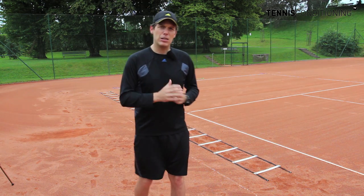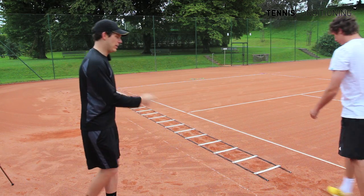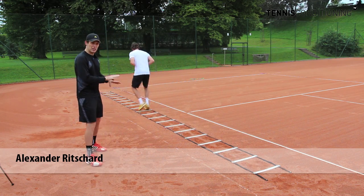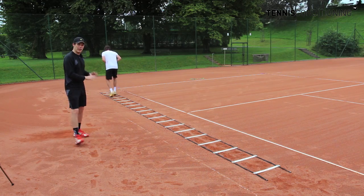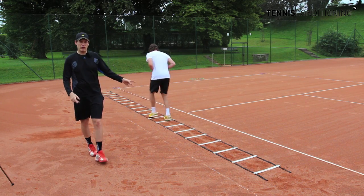Here we go. The first exercise we're going to do is the fast feet forward and reverse. Alexander is going to demonstrate — you hit each leg and each square as fast as possible going through the ladder. You're going to do that forward and you're going to do the same thing in reverse.